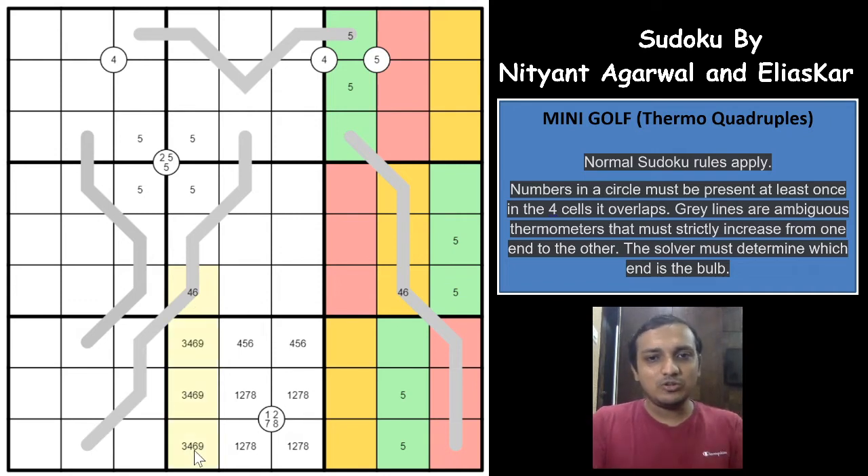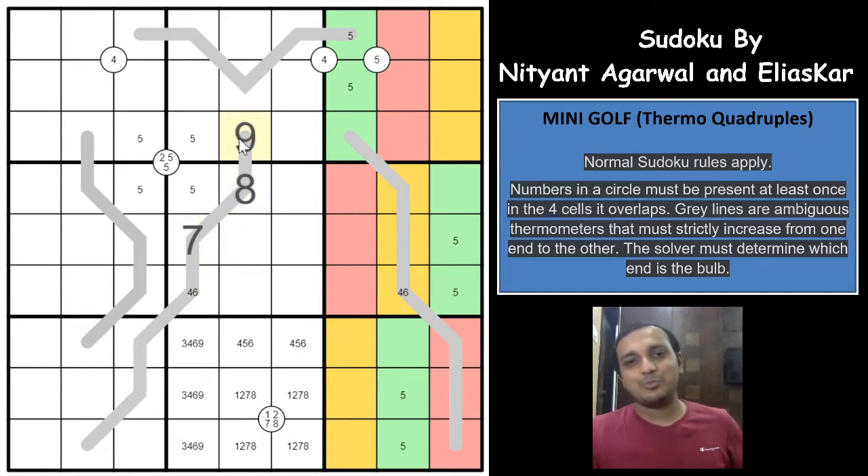With the 3, 4, 6, 9 quadruplet established, what digit can go in the key cell? A Thermo line cannot have 1 or 9 in certain positions, 2 is not fulfillable, 3 is eliminated by the quadruplet, 4 and 5 are not possible, 6 is not possible, but 7 is possible! 8 is not possible because 9 would be required and a cell would be stranded. So the only digit remaining is 7. After placing 7, the adjacent cells must be 8 and then 9.